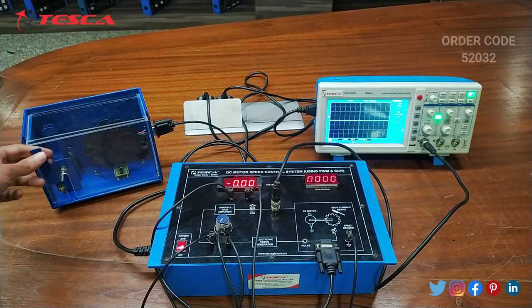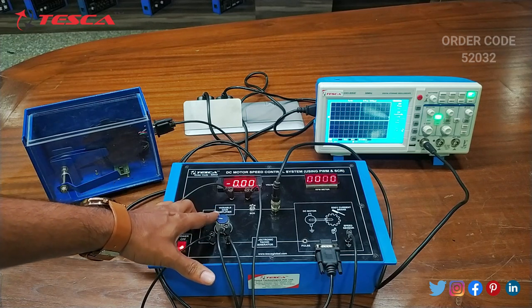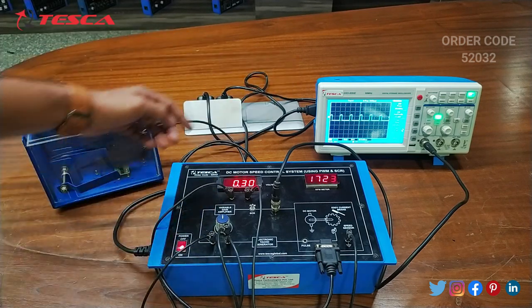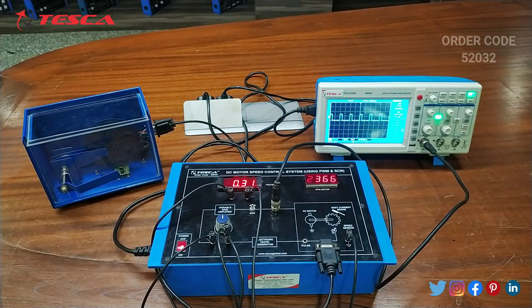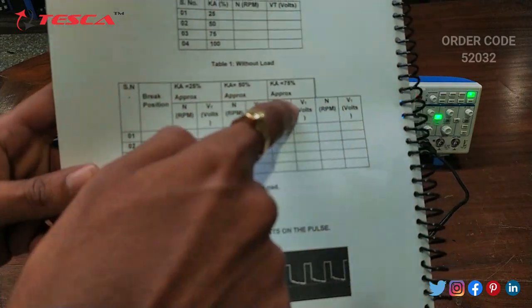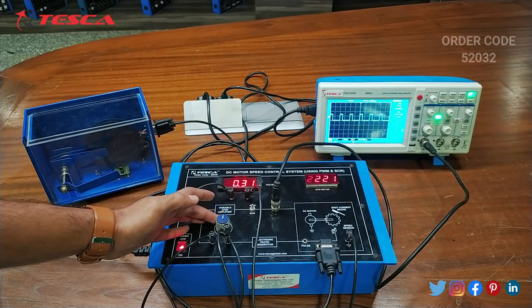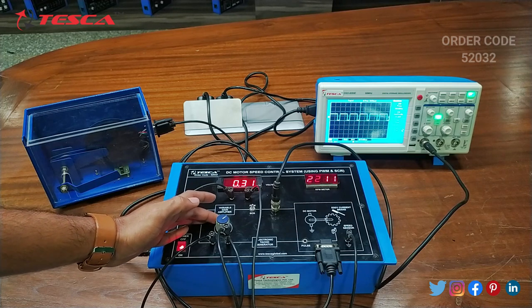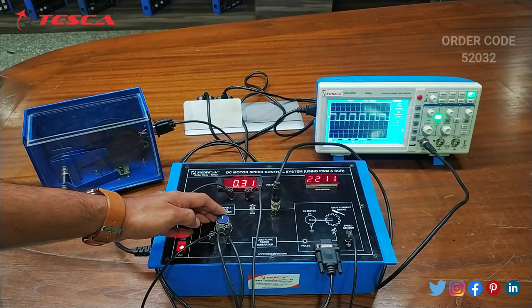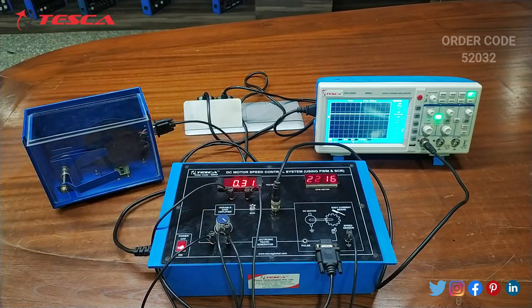Now for with load, we have to keep this motor position like this and now we will adjust the KA. As we increase the KA, we can observe the waveform on the DSO and the voltmeter and RPM reading on the kit. You can form this observation table for 25 percent, 50 percent, 75 percent and 100 percent. Adjust the KA so that you can get the 75 percent reading, 50 percent reading, 25 percent reading and 100 percent reading. That is how this experiment is performed.